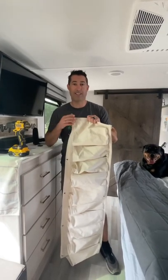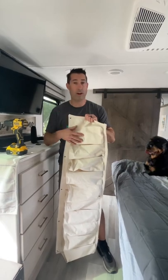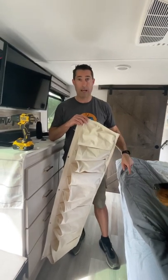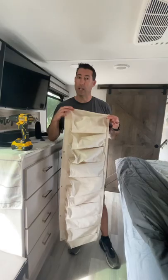So this beautiful thing is a $20 find from Camping World. It's a canvas shoe holder that holds five pairs of shoes, and it fits perfectly right along the front edge of our bed. We're going to mount this at the end of our bed, and that's where our flip-flops and low-profile shoes will go to stay out of the way.